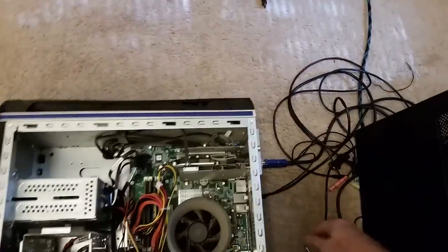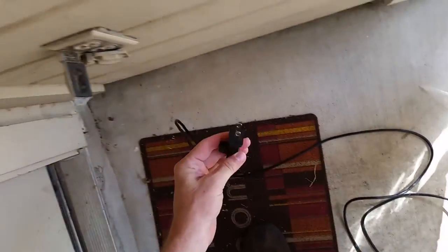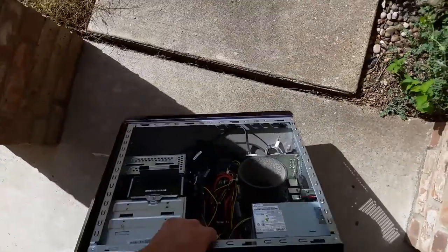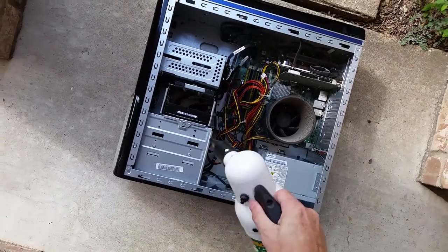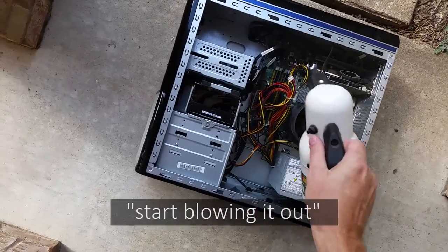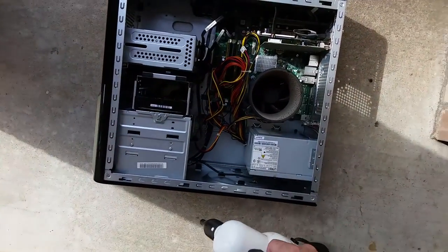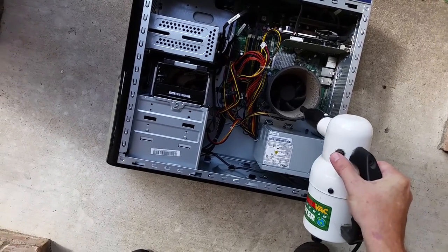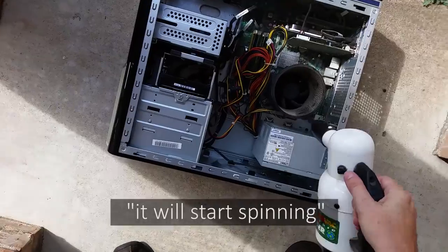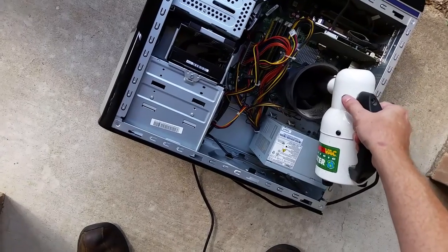I'm going to disconnect this computer, take it outside, and blow the dust out of it. I'll turn on my blower and see if I can reach down in there. Whenever you're cleaning out a computer, it's a good idea to keep the fans from spinning too fast. If I hit this with a little bit of air it'll start spinning - you don't want it to spin too fast. What I generally do is either reach in and hold the fan, or with this I can reach in and put it between the blades.